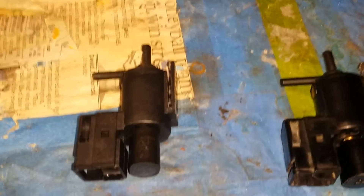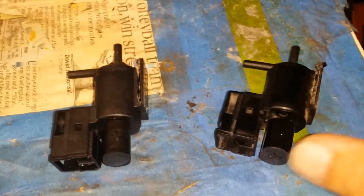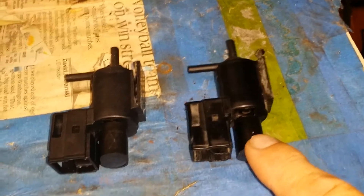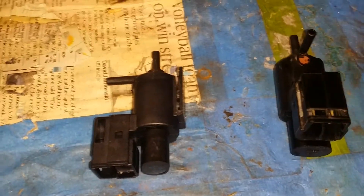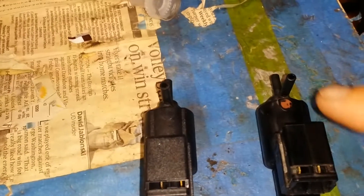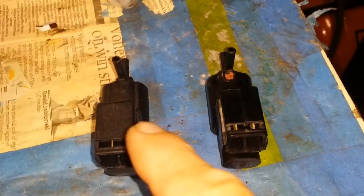There was one part store that had it in stock, but it was actually $91. Now this is the part I was able to find on Amazon for $13, and it is extremely close. Actually I mixed them up — the one with the red dot is the original, and that is the new replacement for $13 shipped.